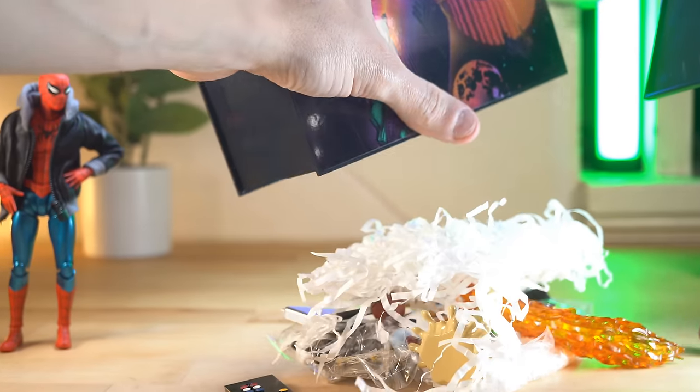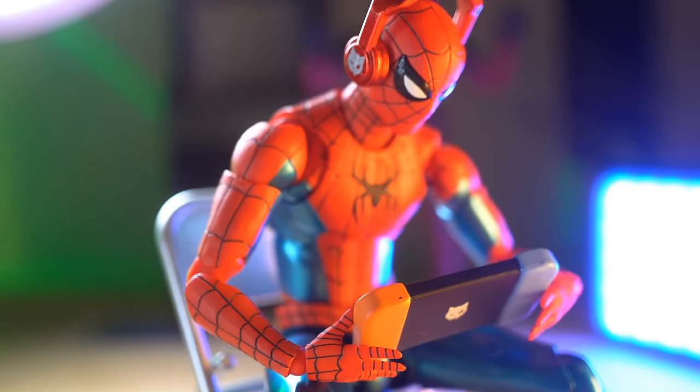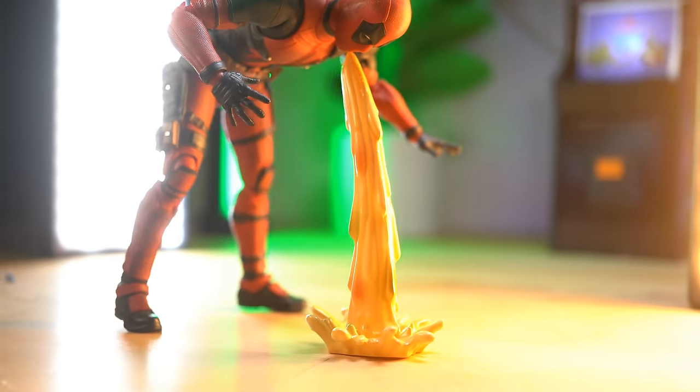In this video, we're going to be opening up and checking out this really awesome and totally unique set of over 35 different action figure accessories for the one low price of $40.